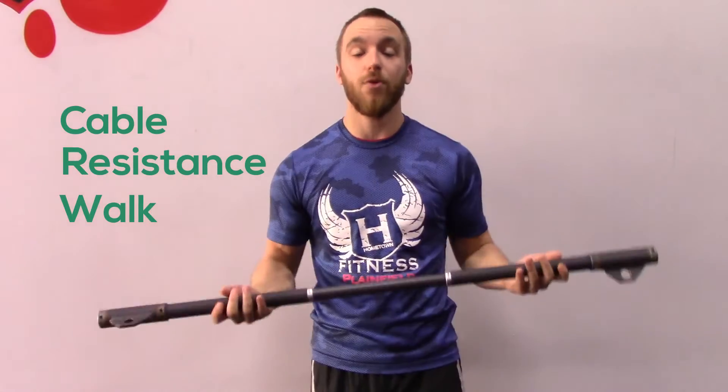You're going to go to a narrow cable machine. You're going to grab this bar right here and hook it on both sides.